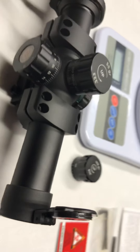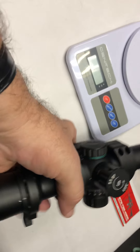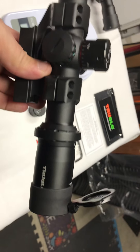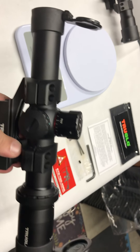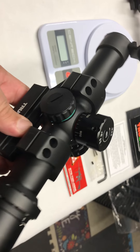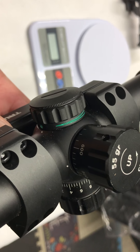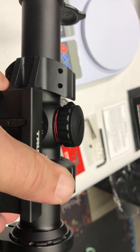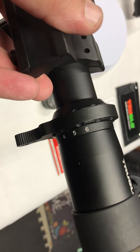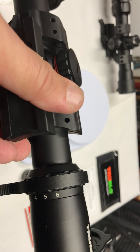Same here for the back. Over here you've got the green settings with the light, and here you've got the red. A pretty good quality. This particular True Glow is 1 by 6 by 24.